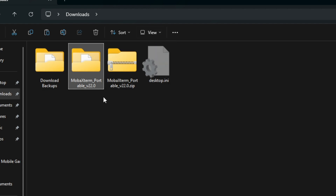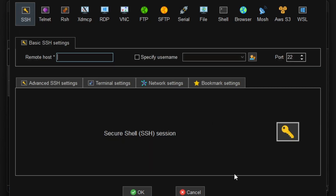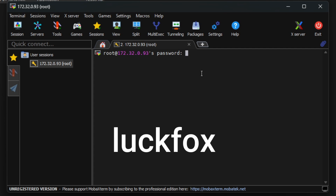Back on the computer, go back to your downloads folder and double-click the MobaXterm folder, then open 'MobaXterm_Personal_22.0.exe.' Click Session in the top left, then click SSH. For Remote Host, type in 172.32.0.93. For username, type in 'root.' Make sure port 22 is active and click OK.